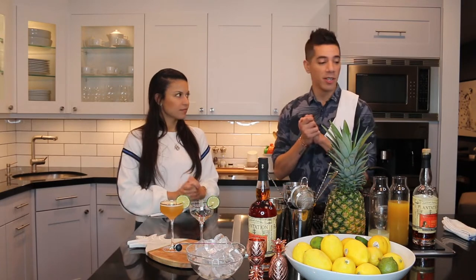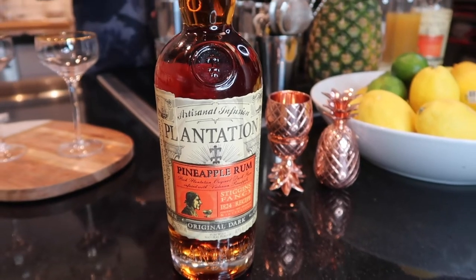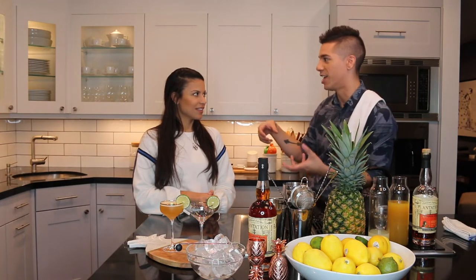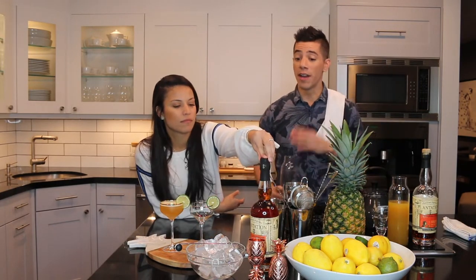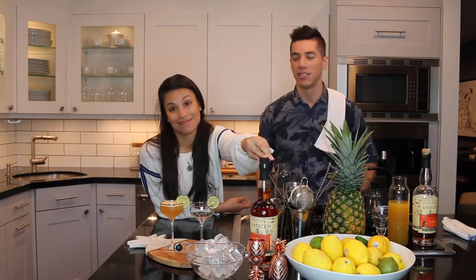So what do we need? We are going to be using this really awesome rum by a company called Plantation. It's a pineapple rum — a lot of people think that flavored rums are really terrible, but this is actually a really cool pineapple rum where they use real pineapples and actually distill it with them. There are a bunch of natural flavors, not just artificial yellow number five. You can find it at almost any liquor store that has a good rum selection — Bedmo totally has it.